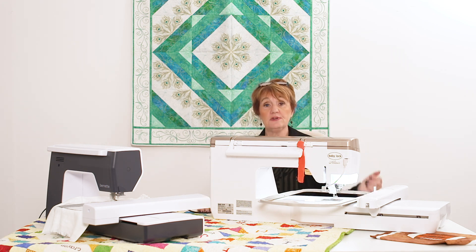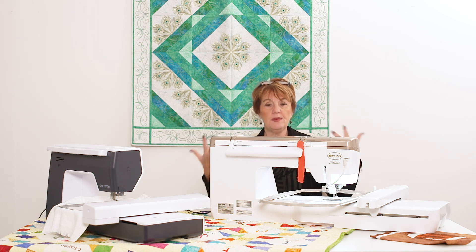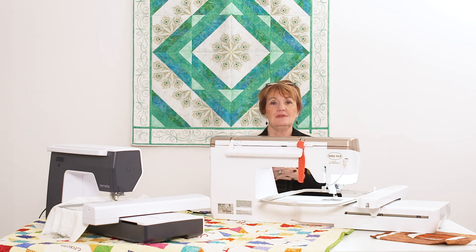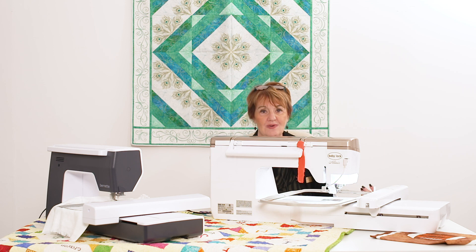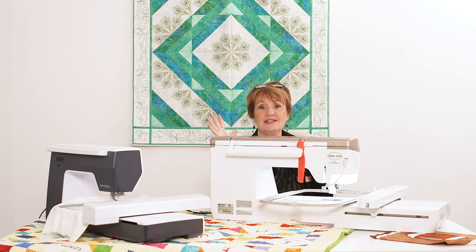You can get embroidery machines way under a thousand dollars, or go all the way up depending on what you want to do. The more you buy, the more fun you can have, the easier it is, the bigger the hooping and lighting — and you can move up as you need to. If you need us, if you've got questions, write down your questions and give us a call. We can do it through email, FaceTime, or phone. Don't hesitate to use our resources and decide if an embroidery machine is right for you.